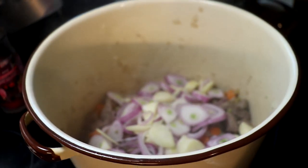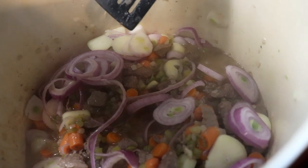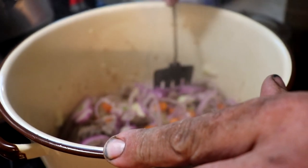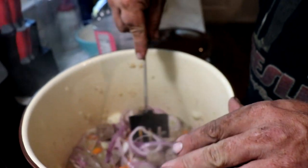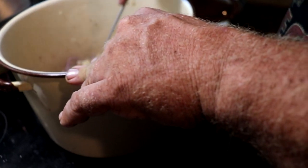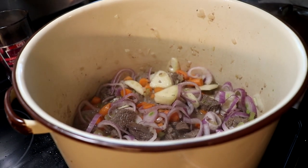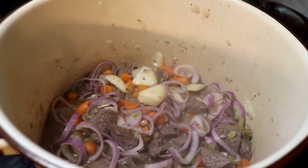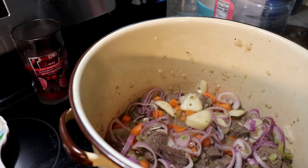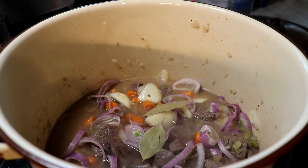Our vegetable mixture has been cooking for a while so we're just going to add everything in. We're going to add two cups of beef broth — I used the cubes, two cubes in two cups of water. Then we're adding about eight to ten cups more water. Now the beard is adding two bay leaves.